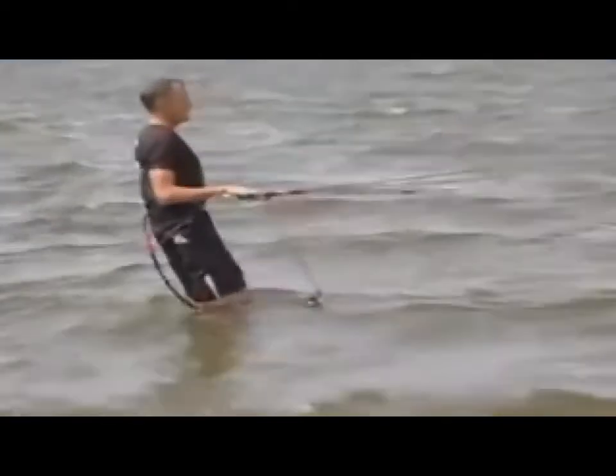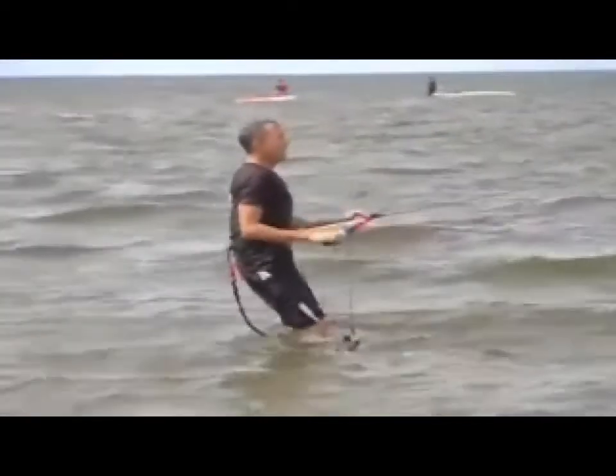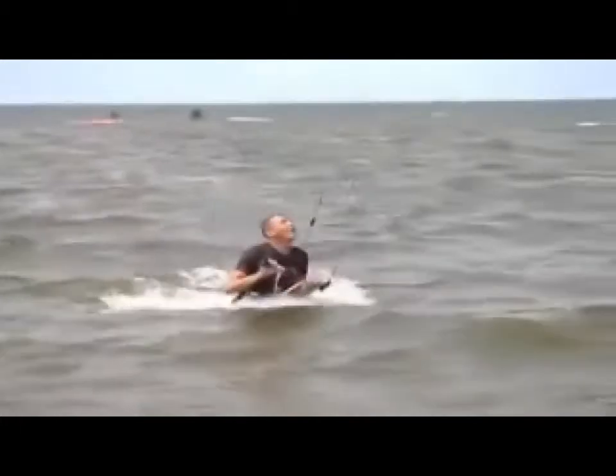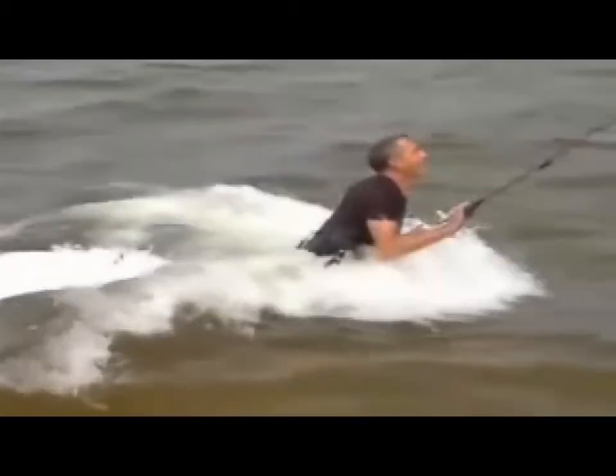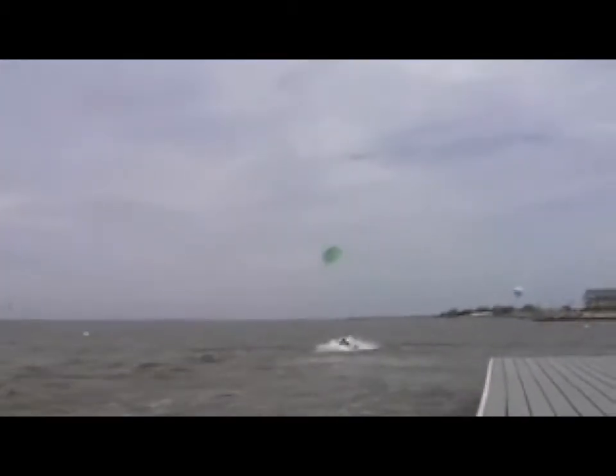Stable enough to fly with no hands. Here we are with a nice downwind drag. Notice he's doing a few loops here and there just to keep the power up. The great thing is he's experiencing what it's like to just get pulled through the water.